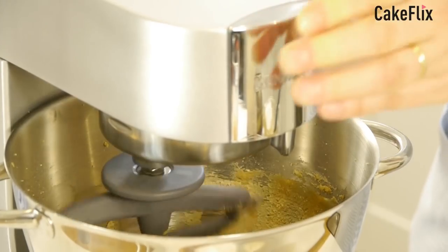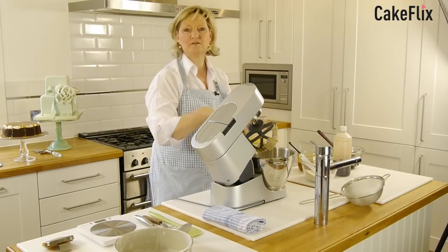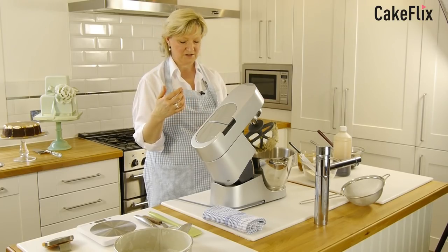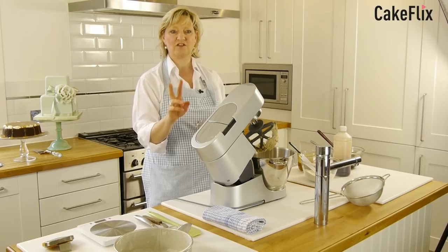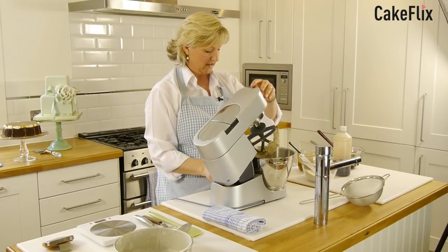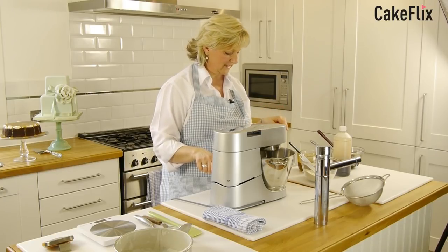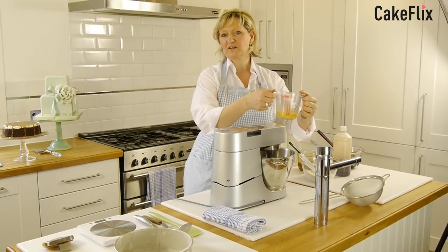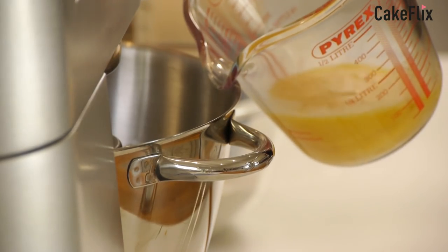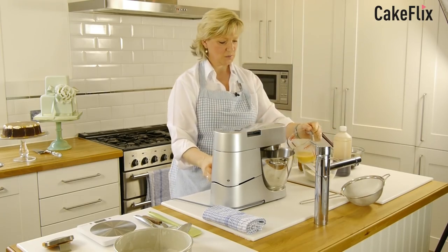Just get the flour until it's really just mixed in, and then we're going to add the egg. I've got a couple of eggs beaten in a jug. I put them in the jug because I want to beat them first to get lots of air into them, and also if you have a bad egg and you break it directly into the mix your whole mixture is ruined. The jug also hooks over the edge of the mixing bowl, giving me something to balance on as I'm adding the egg.